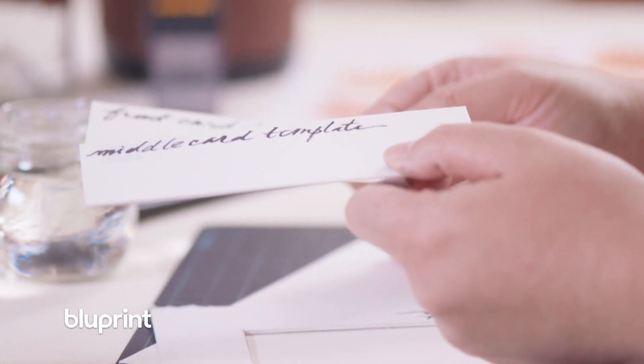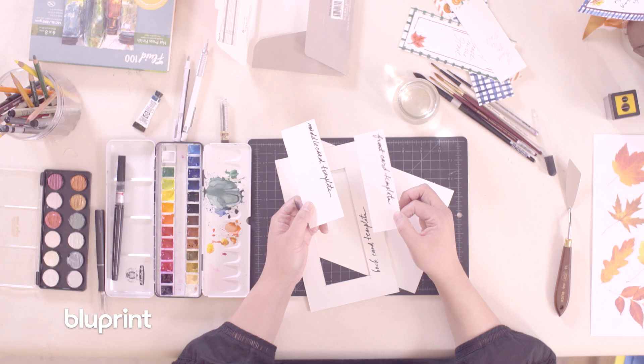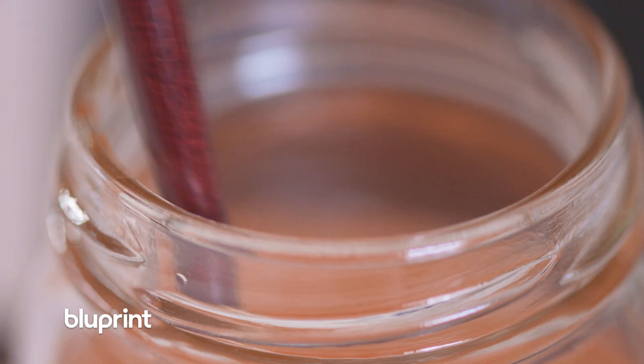Personally, when I'm doing something like this, I like to make several in one go. So I like to create cutting templates so that I'm not measuring and cutting every single piece of paper over and over again, because that's tedious.